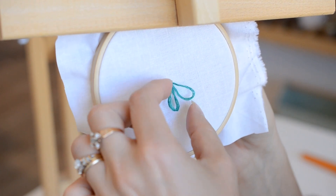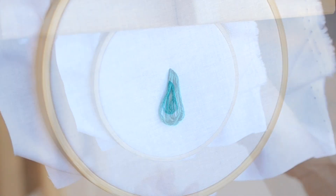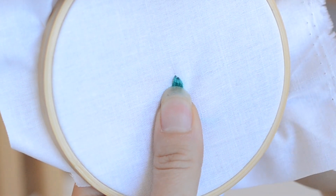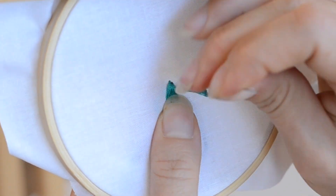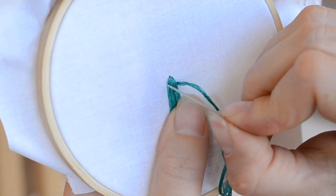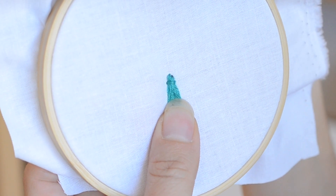Now we have our three separate loops and we're going to tack them down on the top to make our tassel. We're going to do three stitches across the tops — essentially three satin stitches. We're going to come up from the back on the right side, cross over, and tack the tassel down.